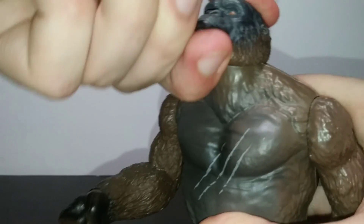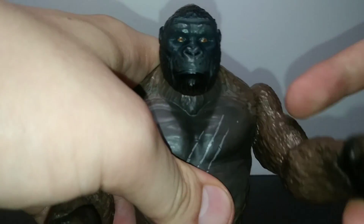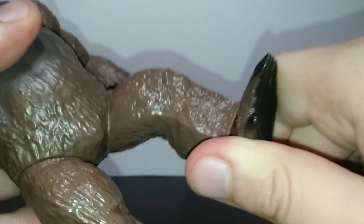For articulation, the 6-inch Kongs feature a swivel hinge at the head, so you can spin all the way around, swivels at the shoulders, swivels at the hips — although they do stop there — and a swivel at the foot.